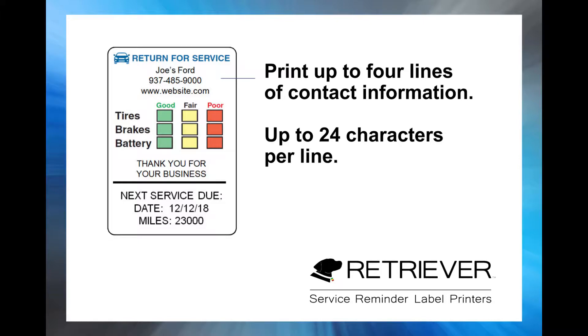Your Retriever Service Reminder Printer can print up to four lines of dealership information with up to 24 characters per line. Here's how to set up your Retriever Printer to print your contact information on your service reminder labels.